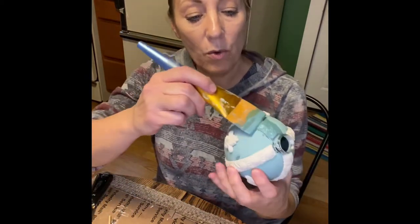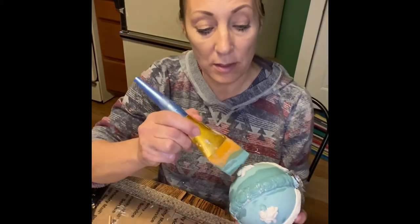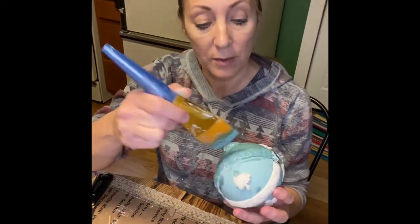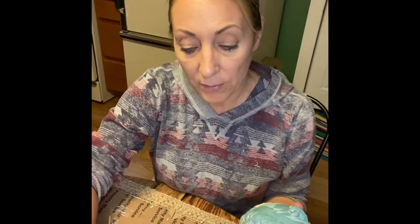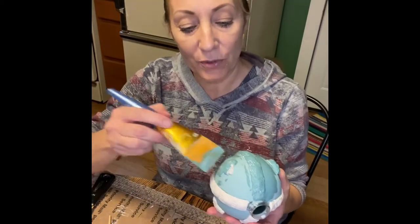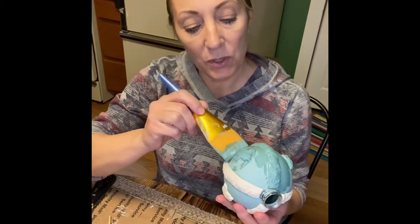We're going to wax the entire ornament with a white wax, which is going to get down into all the nooks and crannies and bring out all those details. Once I get this painted and dry, we'll go over it with wax, and I'll show you the beautiful intricate details that are going to pop out. I'm going to go ahead and speed this up.